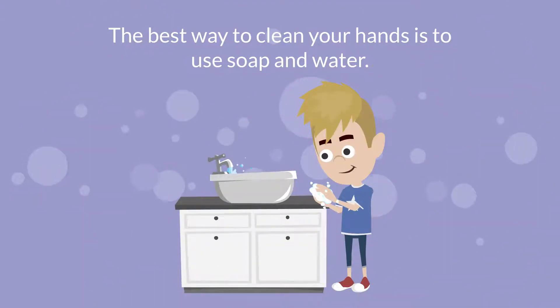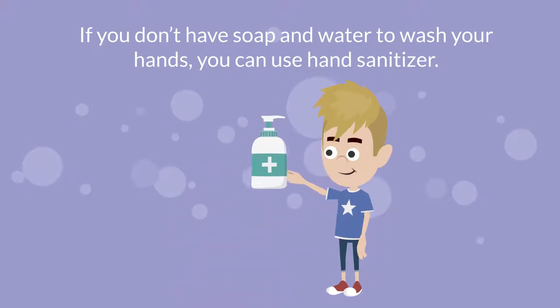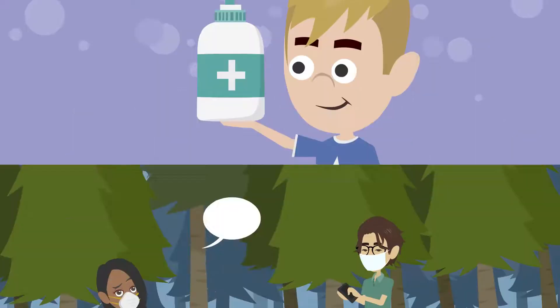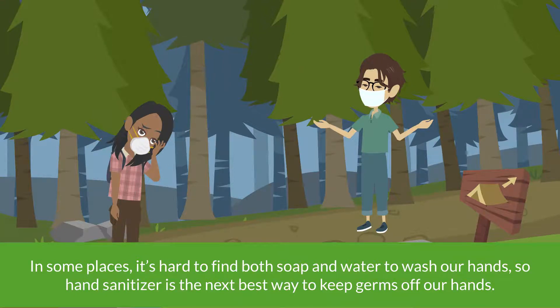The best way to clean your hands is to use soap and water. If you don't have soap and water to wash your hands, you can use hand sanitizer. In some places, it's hard to find both soap and water to wash your hands, so hand sanitizer is the next best way to keep germs off our hands.